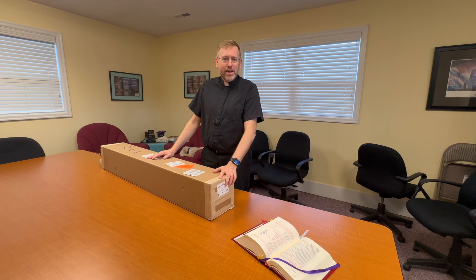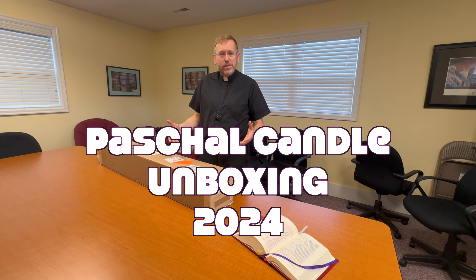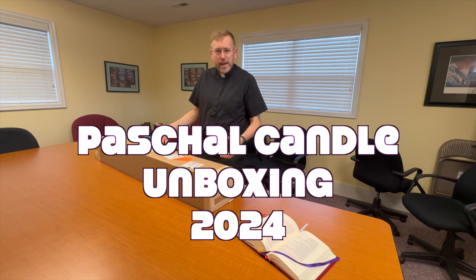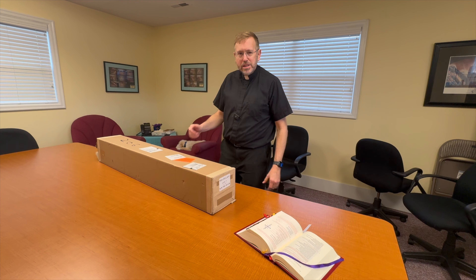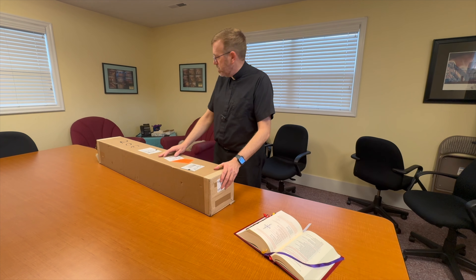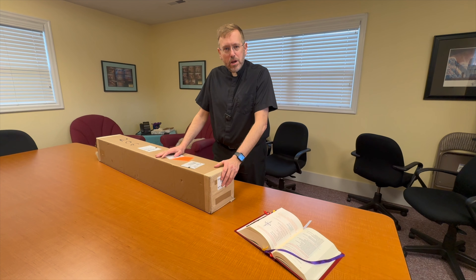Hi everybody, Father Bill Holtzinger here, and this is my annual unboxing of the Paschal Candle. Today I also have my trusty dog down over here. My dog is named Snickers. He's a schnoodle, so he's going to be quality control in the opening of the box.